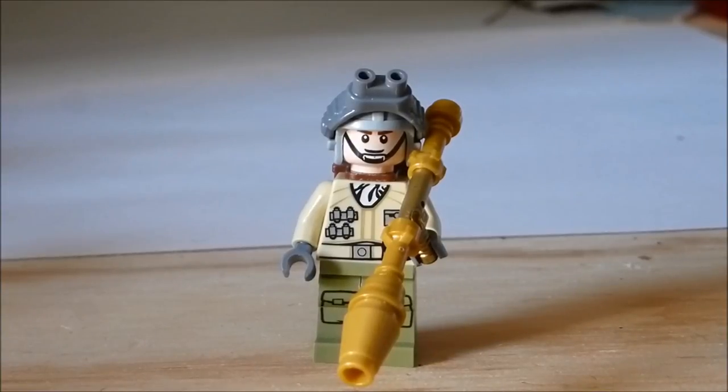Hey guys, it's PsakMad here, and in this video I'm going to be showing you how to make 6 cool LEGO custom guns. 5 of which you can make out of simple LEGO parts you probably already have in your collection, one which needs a small modification to look really really good, and I'm also going to be showing you how to make a super cool military drone. So let's get right into it.